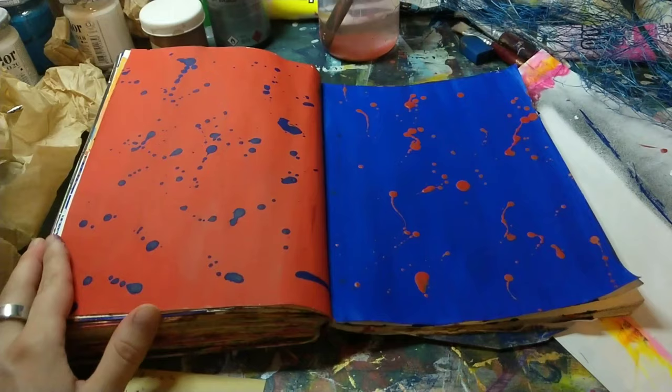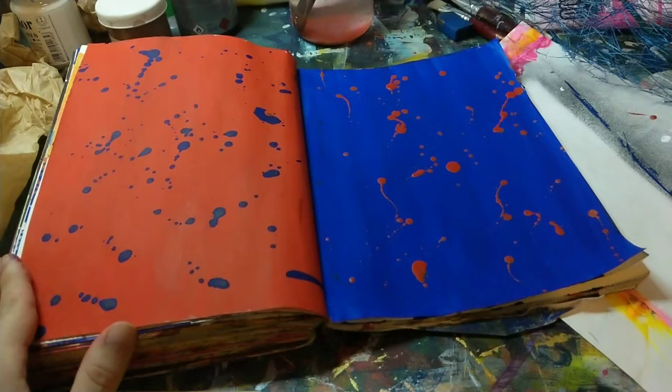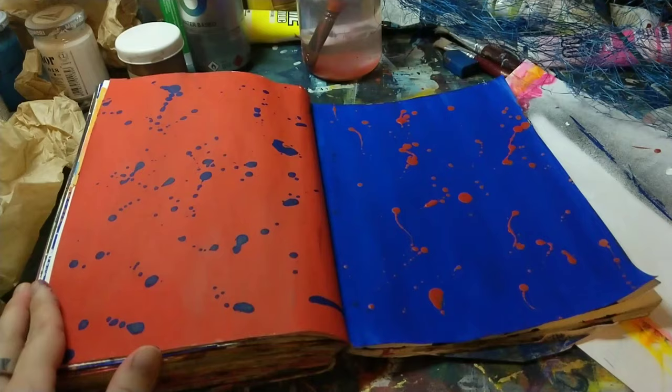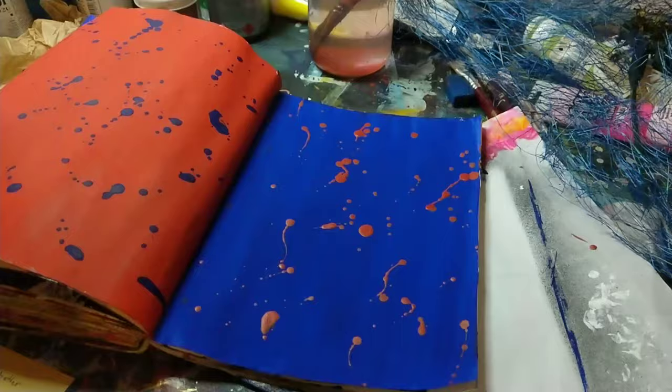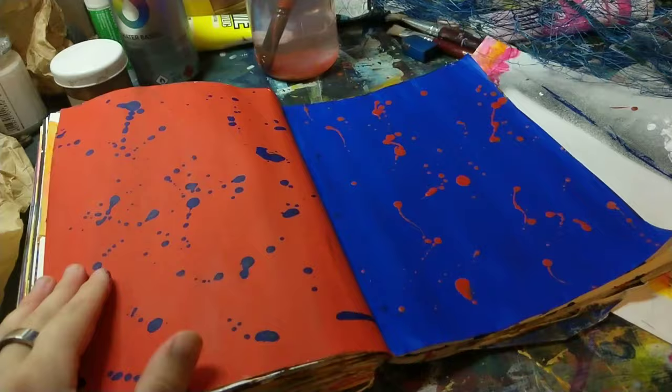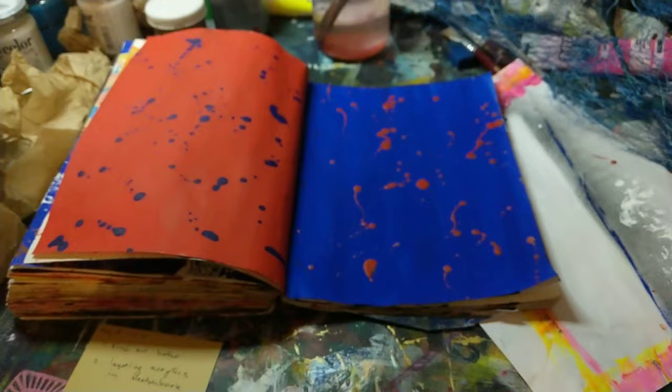Then there's this one where I just kind of let loose and did colors, because I can't really grasp ideas right now, but I get colors still. They're very basic — you have two primaries in direct contrast — but they feel good, they just feel right. I really enjoy doing this spread and there may be more happening here later on.